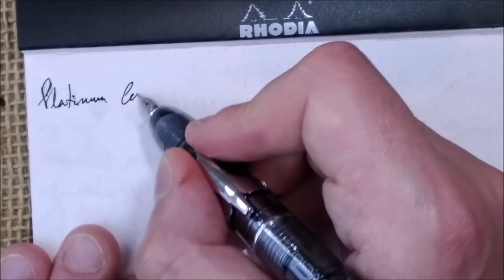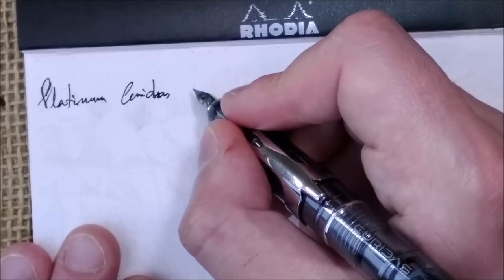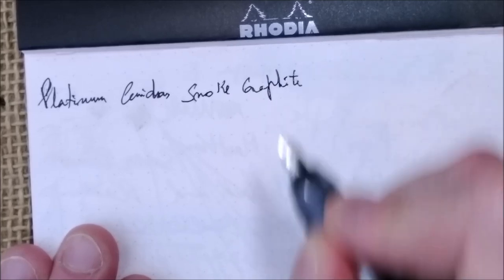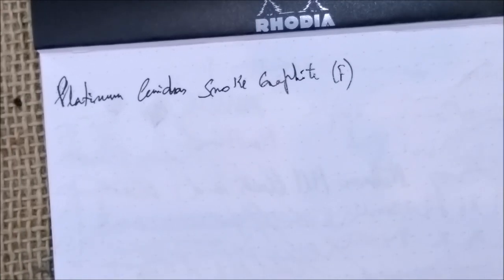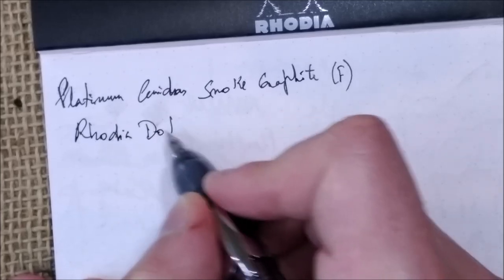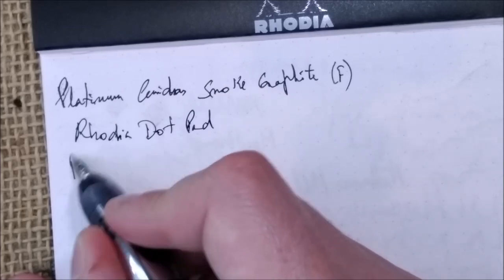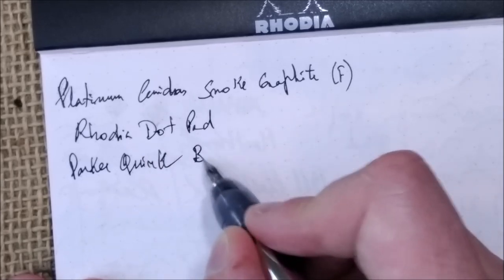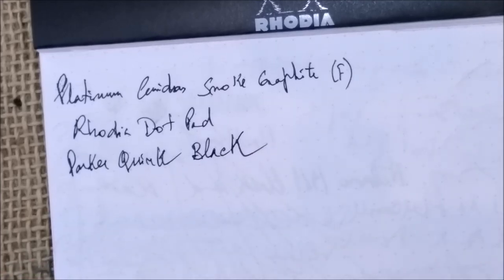This is the Platinum Curridas. The color is smoke graphite. The nib is an F steel nib. The paper we are using is the usual Rhodia dot pad. The ink inside is Parker Quink black. So my first thoughts about this pen...